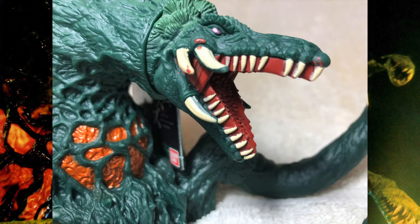Moving over to the side of Biollante's head, we run into the one major problem: there is red paint all over her mouth — from her teeth over here to the top over there and some paint bleeding over here. Why is there paint dribble over here? I really don't understand why, but it's there and it's rather unruly.